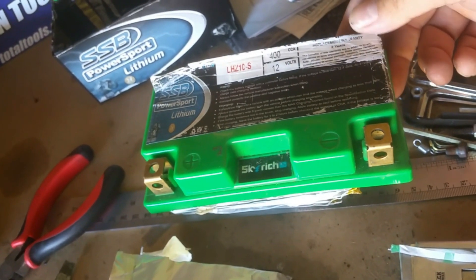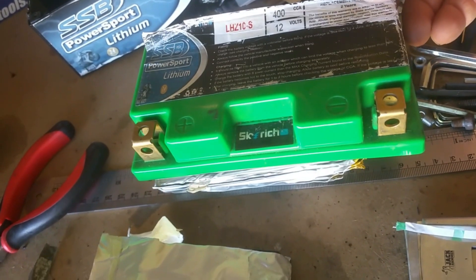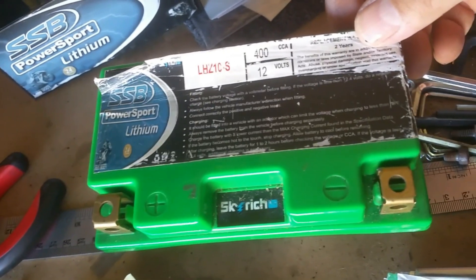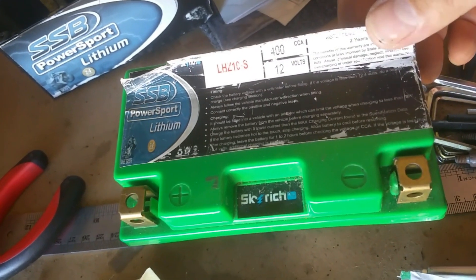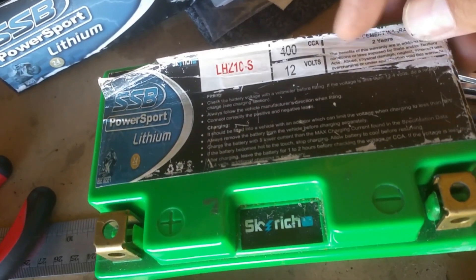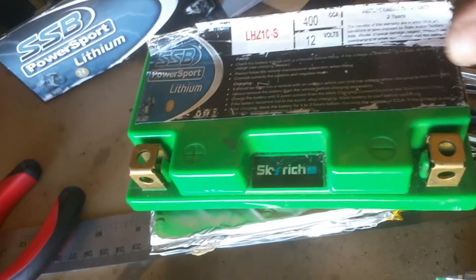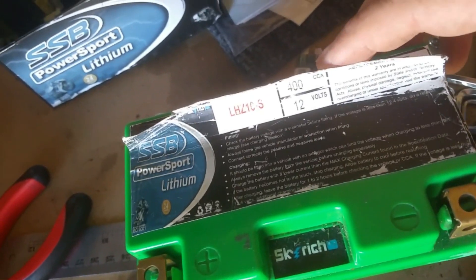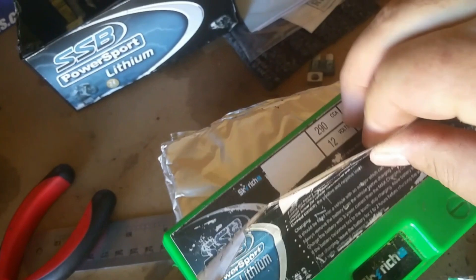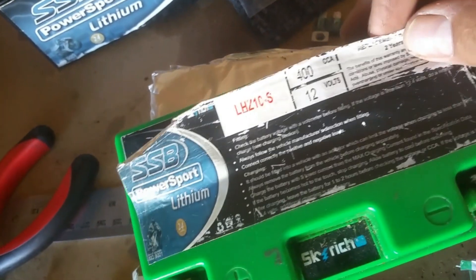I asked if they had a load tester and they said no, they don't have one for lithium. They should probably have a load tester for lithium batteries, seeing as they're so common now. The funny thing was, I left the battery with them to check further. When I came back, they'd peeled the sticker back and underneath found another sticker - this battery is advertised at 440 cold cranking amps, but underneath the sticker it was 290 CCA.